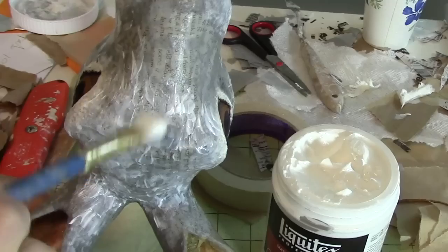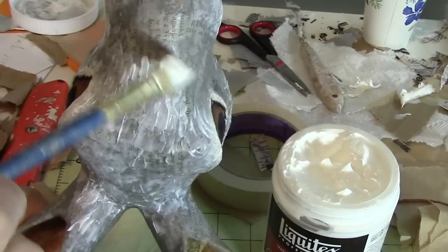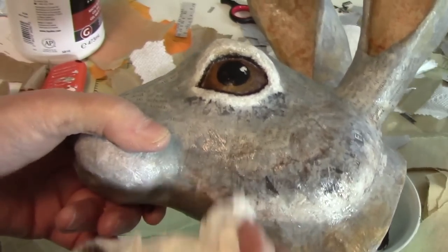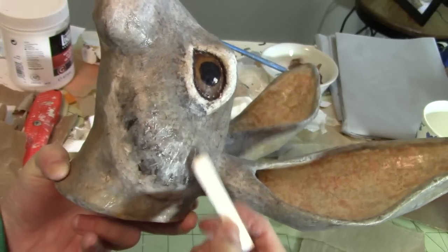I used paper towels, acrylic paint, a heavy medium to make some fur patterns but you can't really see it when it's done so that was sort of pointless. I used a glazing medium mixed with burnt umber just to pull all the colors together. I used soft pastel to bring out the white and I used fingernail polish on the eyes.